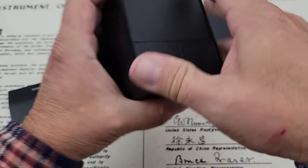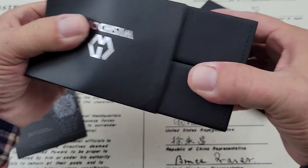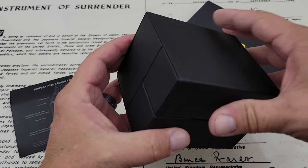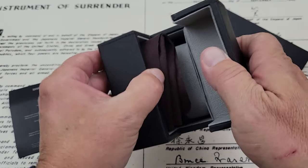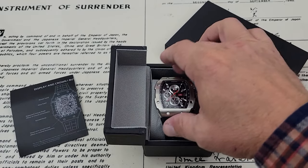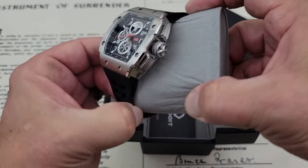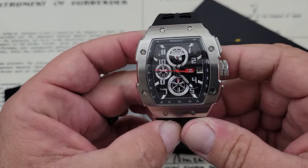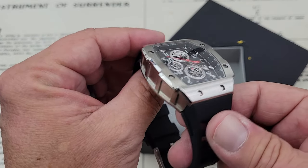So go ahead and open the box here. I was pretty surprised when I got this — it's a heavy, heavy box, so I'm not sure if that's just the watch or the weight of the box itself, but it's a special little box. It opens like that, kind of clamshells out. It is a big watch, and I do think the weight is in the watch itself. The real RMs use carbon fiber and things like that — this is a big stainless steel beast.